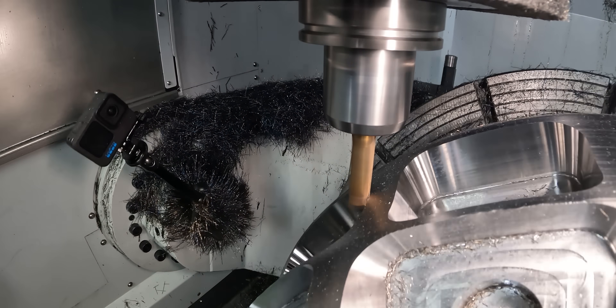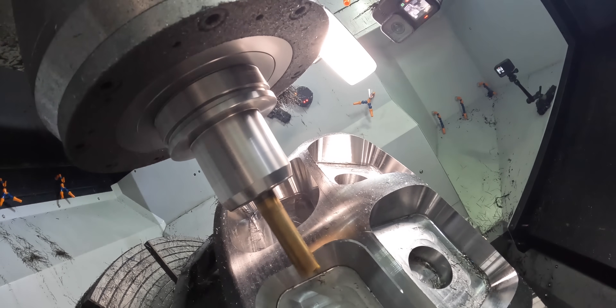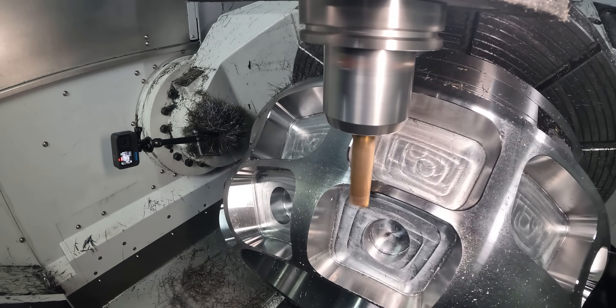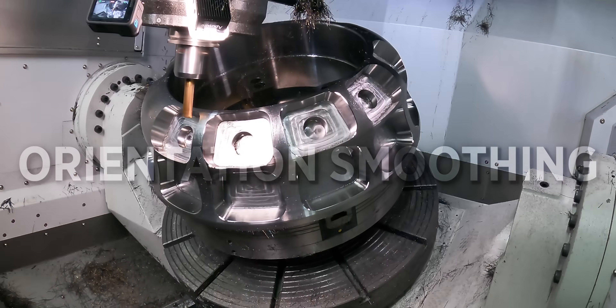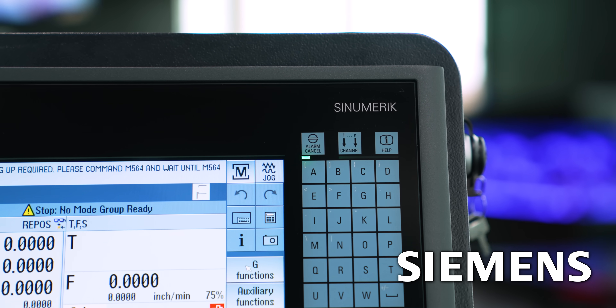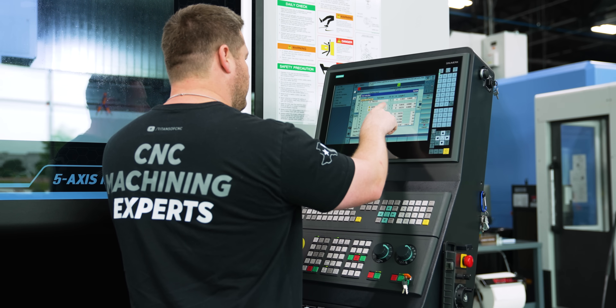Maintaining our programmed feed rate is extremely important when you're finishing, because any type of slowdown or even pause is going to be reflected in your part — you're going to get a bad surface finish. So stepping down to that smaller tool and getting that smoother motion is really going to help with that. Another cool function that the Siemens control has is called orientation smoothing. As we're doing a 5-axis path, the orientation of the tool is having to change all the way around that pocket. We can turn on orientation smoothing, and that's going to filter out any bad or large orientation move from one point to another, making our 5-axis motion a lot more smooth. I'm going to cover that in a future video where I talk only about the smoothing commands on a Siemens control.